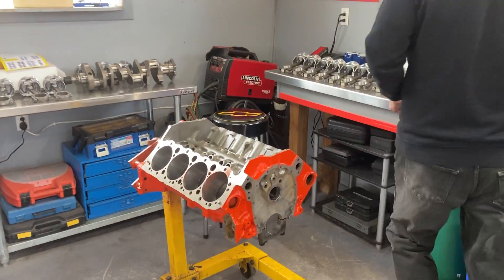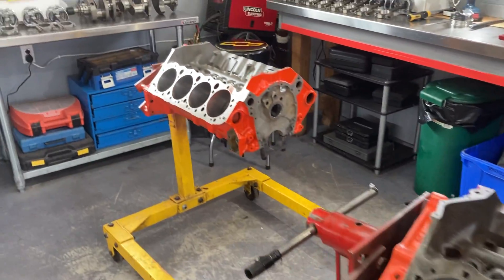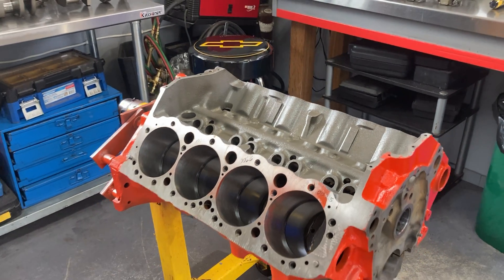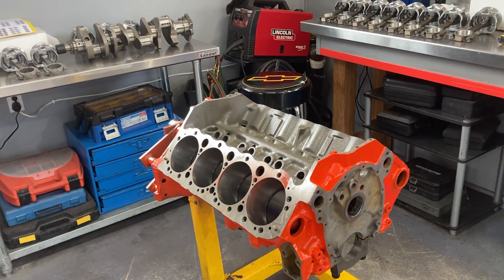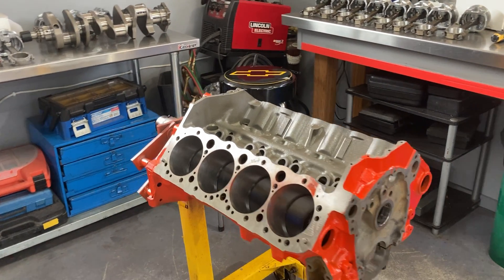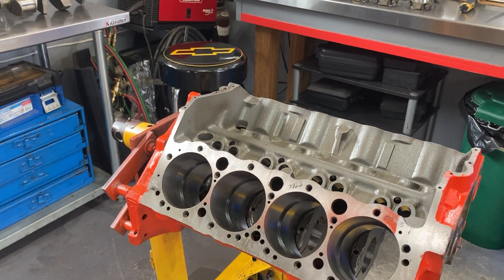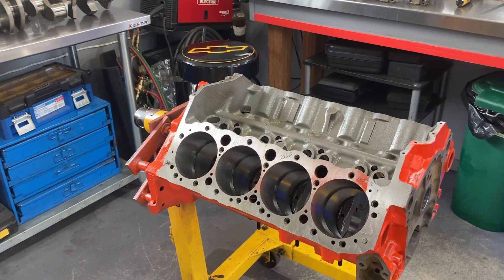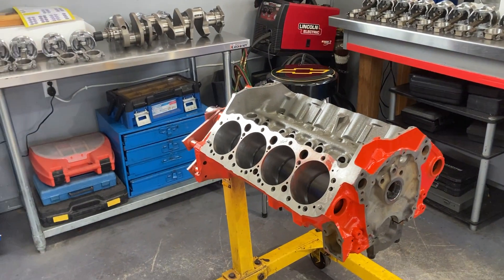Just to explain what we do: we do the top ring first, leave it in the bore, and then come along and do the second ring. The second ring doesn't need 27 thou — it only needs the standard 4 thou per inch, which is 16 or 17 thou. Then we leave the second ring in the bore as well. So when I go to put the rings on the pistons, the rings that are in the number 8 cylinder are the ones that go on the number 8 piston. The second ring comes out first, goes at the bottom, and everything goes together nice and stays in order.